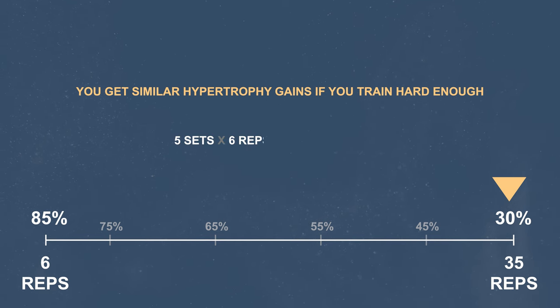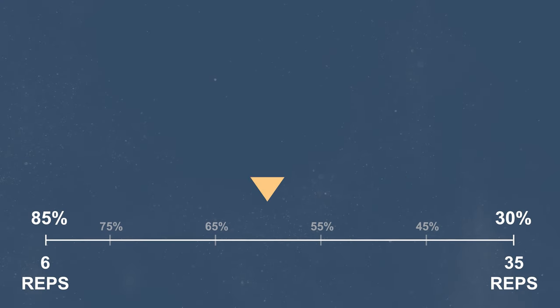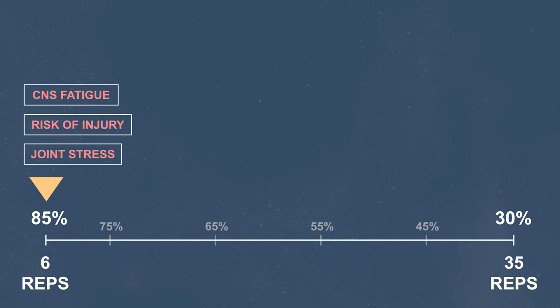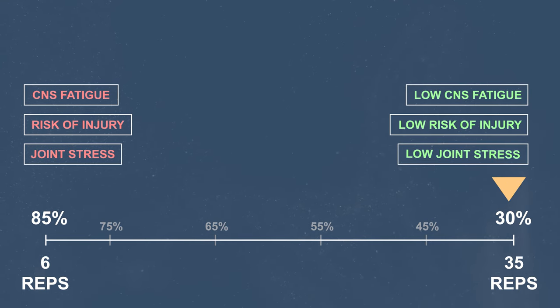So 5 sets of 6 reps to failure will give you similar hypertrophy to 5 sets of 35 reps to failure. However, there is a hidden problem to that, and this is exactly where BFR training comes in. The more you train with high loads and low reps, the more you increase joint stress, risk of injury, and central nervous system fatigue — a type of fatigue that needs the most time to recover from and is the most usual factor that leads to overtraining. On the other side, you can reduce all that by training with lower loads and higher reps.